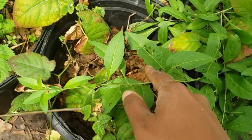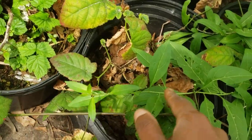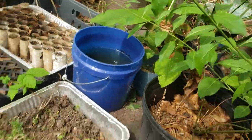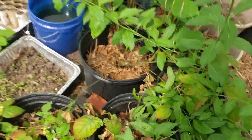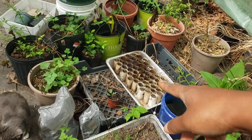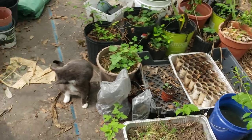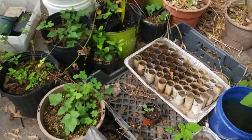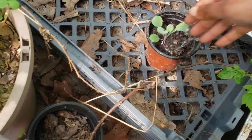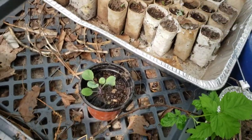Y'all see my goji berry is fruiting - blooming, finna bloom. Look over there - y'all see all those finna bloom. You've got to get your goji berry. That's looking so good - that little stuff I repotted over there is looking so good. Let me sprinkle some water on you - sprinkle sprinkle, sprinkle some water.